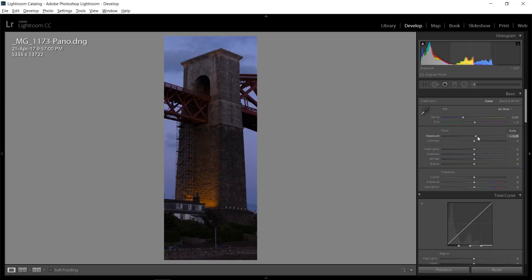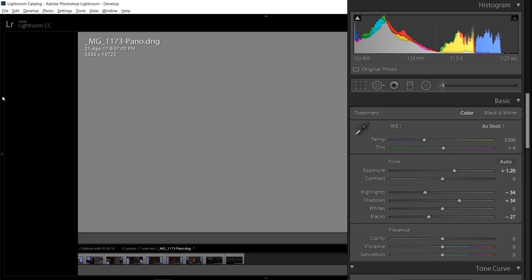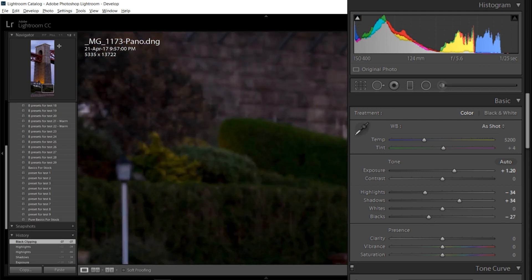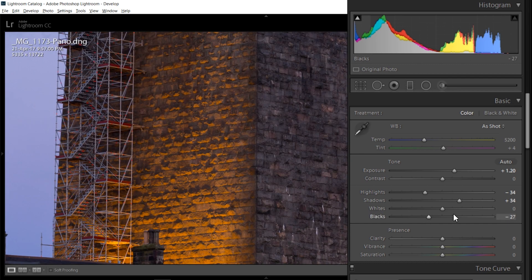Now I'm going to edit the picture itself. If you just came here to see how to stitch together a panorama, thank you very much for watching. But if you're interested in the editing, I'll show you how I'd do it. First, just brighten up everything a little bit, then bring up some of the shadows, bring down some of the highlights, and definitely bring down some of the blacks. Getting a little bit of clarity in there as well.